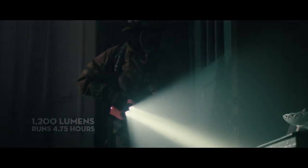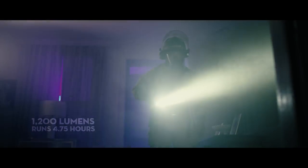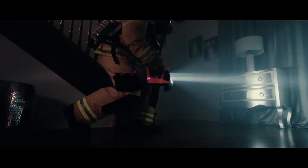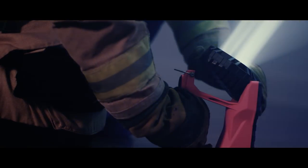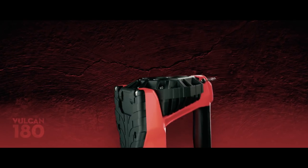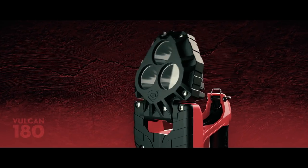Engineered to burn brighter and last longer, the Vulcan 180 has three high-intensity LEDs that rip through the dark with 1200 lumens. Innovative optics produce a clean, tight spot with a wide peripheral beam. Its articulating head rotates 180 degrees so you can direct the beam exactly where you need it.